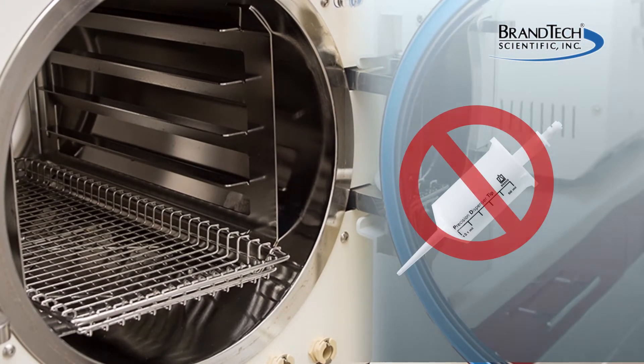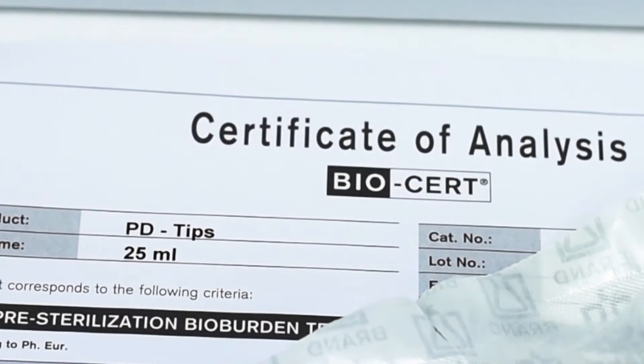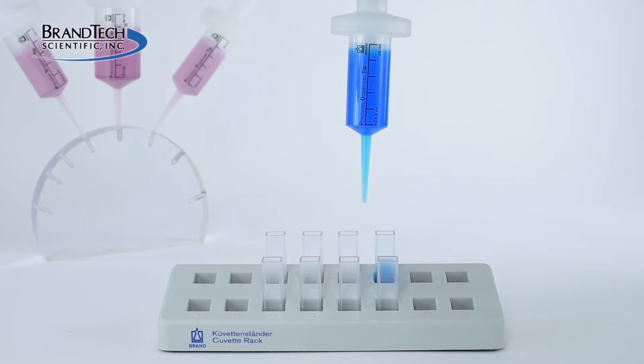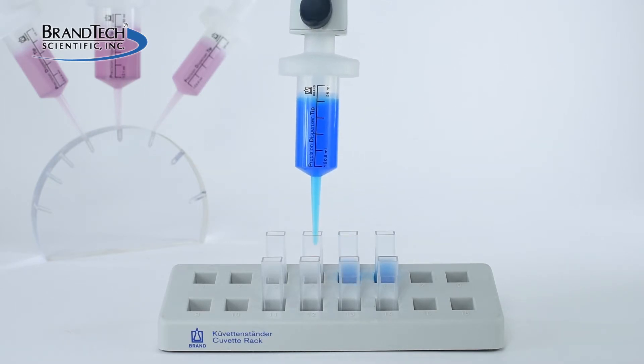Note that while PD tips themselves cannot be autoclaved and must be purchased as sterile, the adapters can be cleaned and autoclaved at 121 degrees Celsius for 20 minutes. Adapters can be reused a number of times, but will eventually wear and need to be replaced.